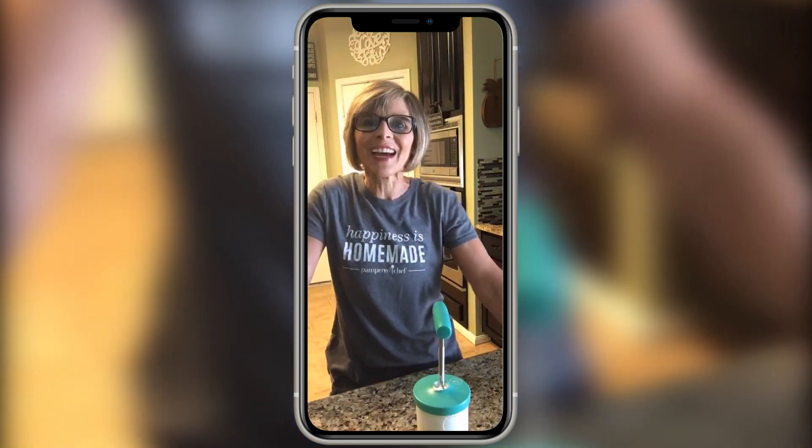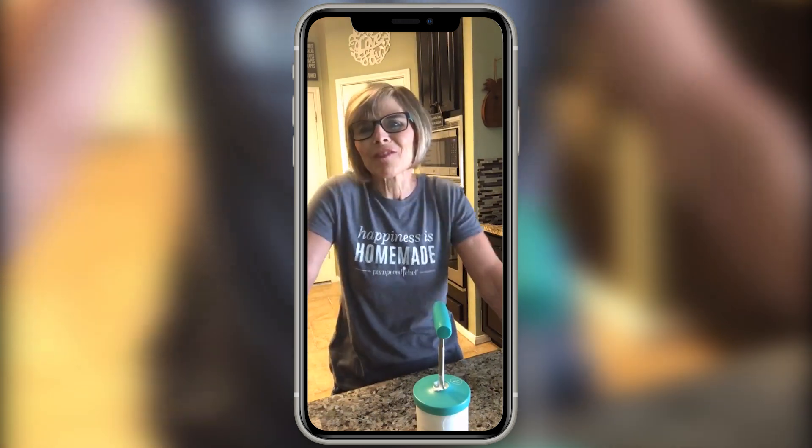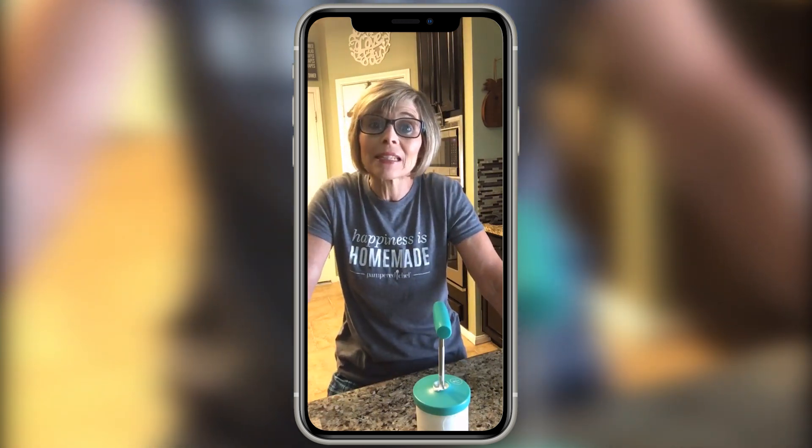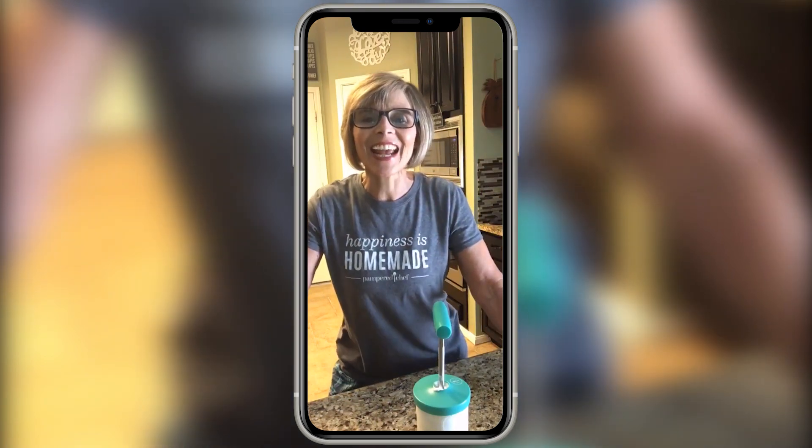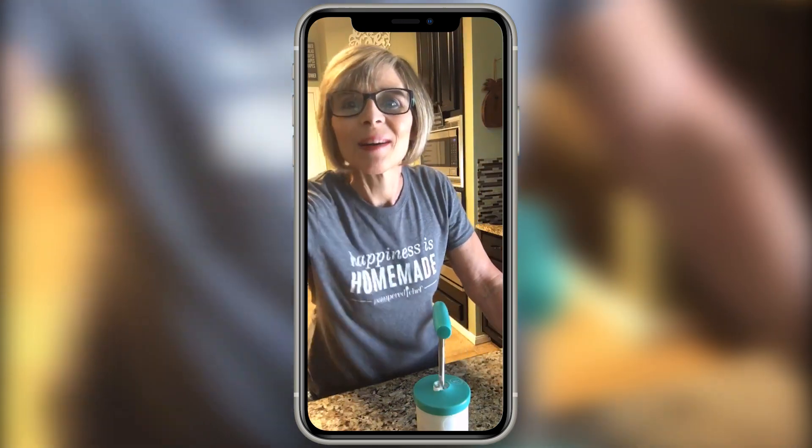Anyway, I just wanted to pop on and show you that this Saturday afternoon. I thought a little bit of strawberries and fresh whipped cream would be really yummy after lunch. Alright, I hope you guys are staying safe — take care, have a great weekend. Bye!